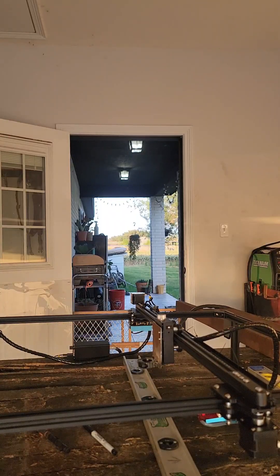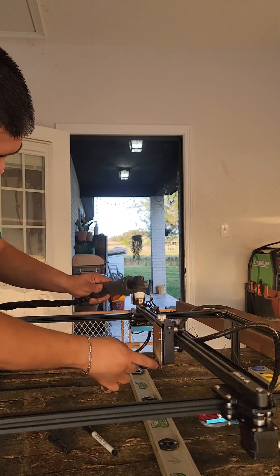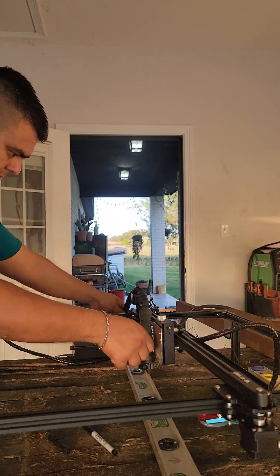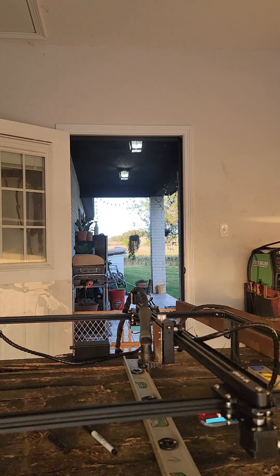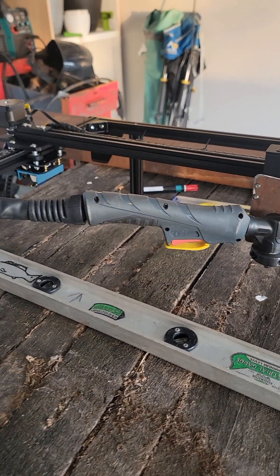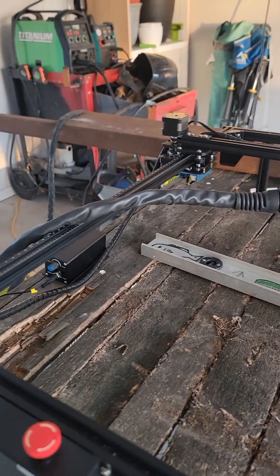Now it's time to mount the plasma torch using the steel collar. The plasma cutter I am using is a BestArc high-frequency start torch. It is not recommended due to electronic interference from the high-frequency start, but it has been working for me so far.